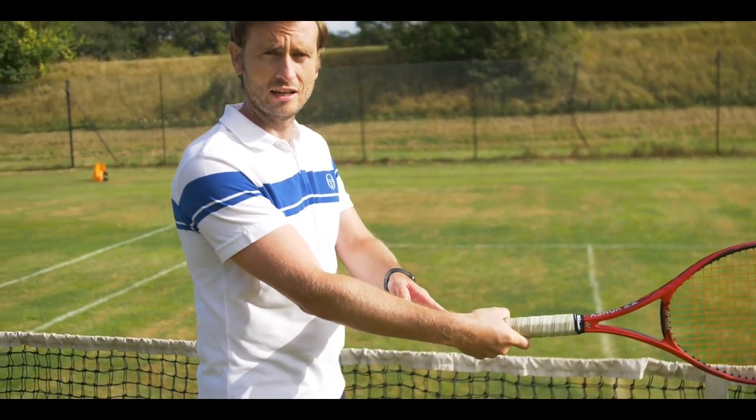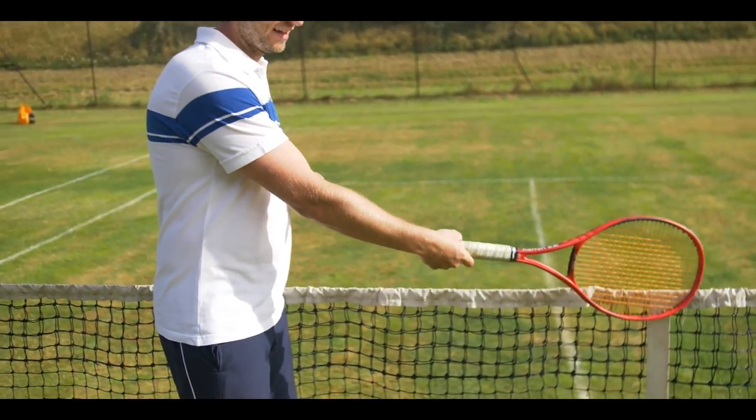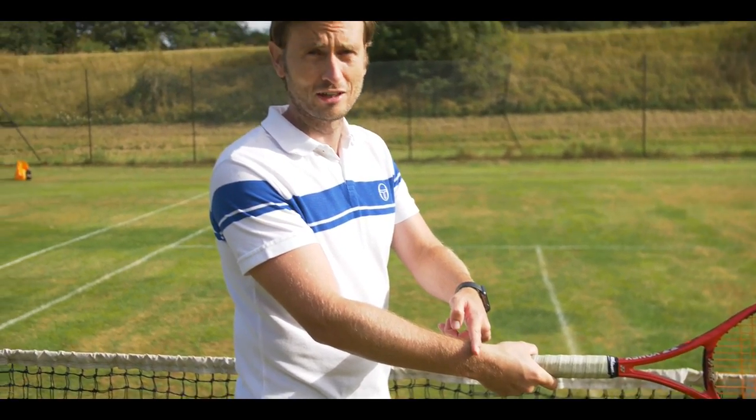If I was to make my wrist this way and not lock it back, not have the lag position, I'm now having difficulty pushing forward — I'm going to have wrist injuries and I'm not going to hit an effective shot.